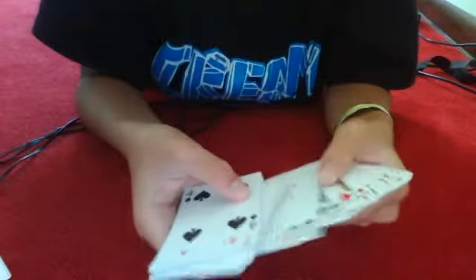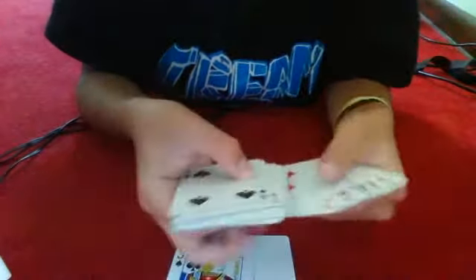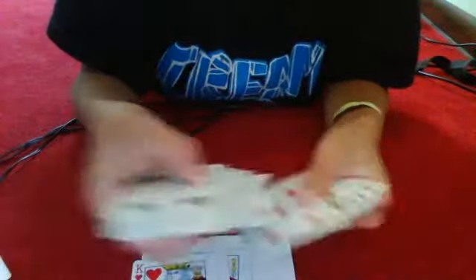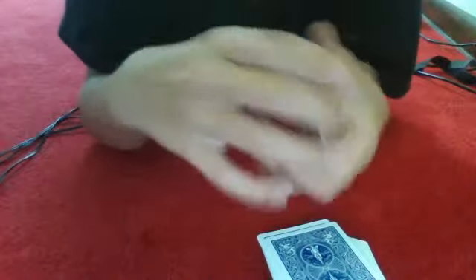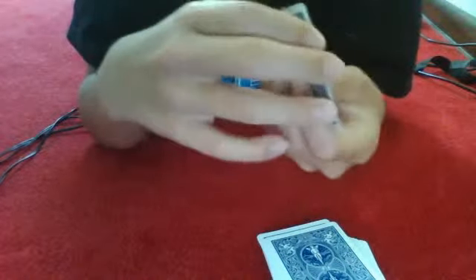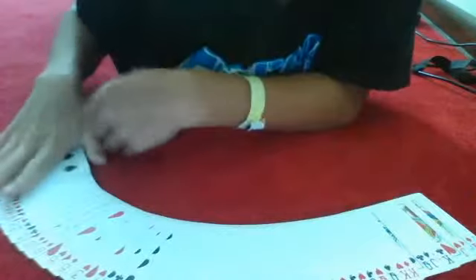We'll do it with me looking away from the camera, and I'll give you my word I am looking away. Let's do that again. Stop. You're thinking of three — one, two, three. This is your card. I promise I'm looking away. We'll give this pile a mix. We'll give it a shuffle, just so you know that it's completely mixed up.